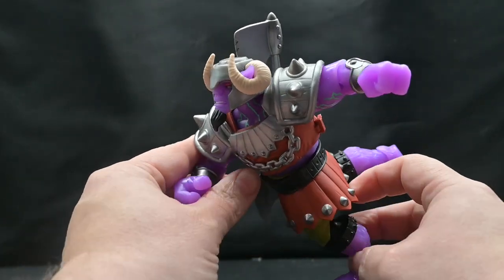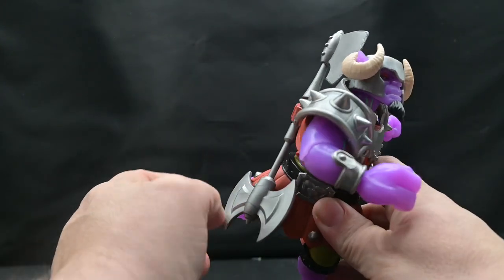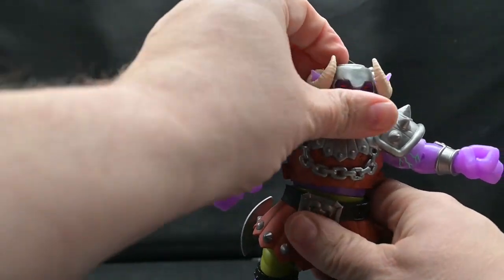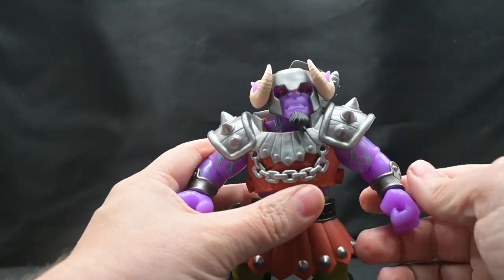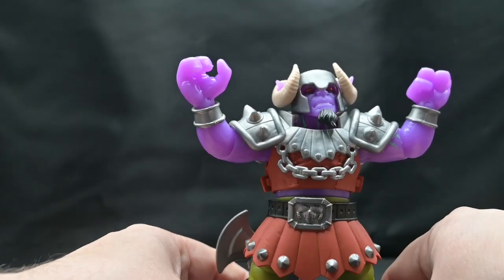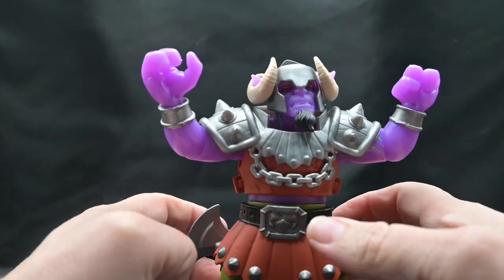I messed around a bit with the articulation to see what poses I could find. This was a pretty good one for a running pose, and with a proper stand I think he'd look really well. I kind of struggled to find poses that didn't just involve him running, though that was a strong suit. You could definitely get him to flex his muscles. The more I played with it, though, the more weak his ankles were getting, so I needed to be pretty careful with that.